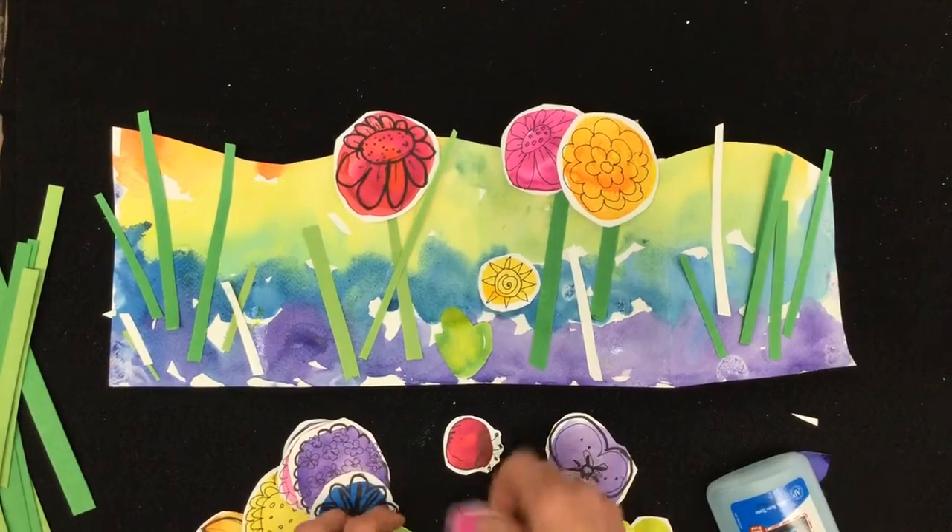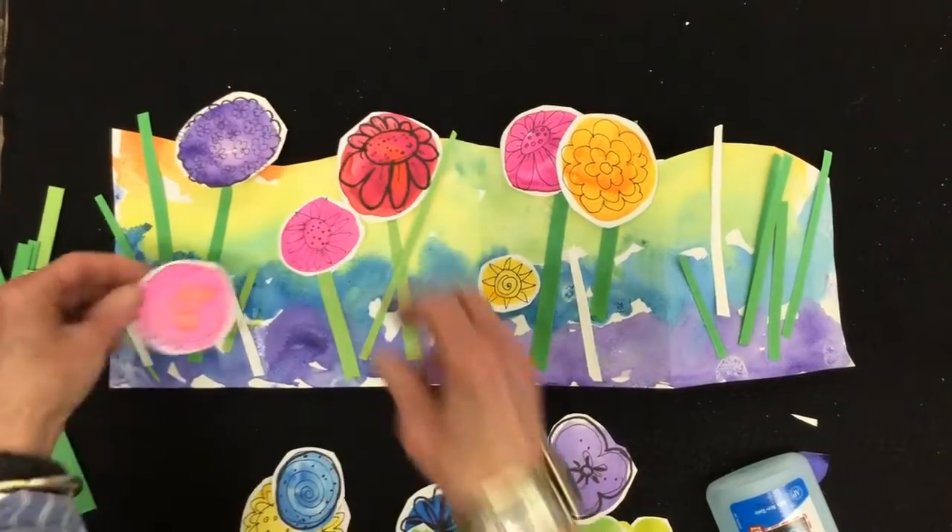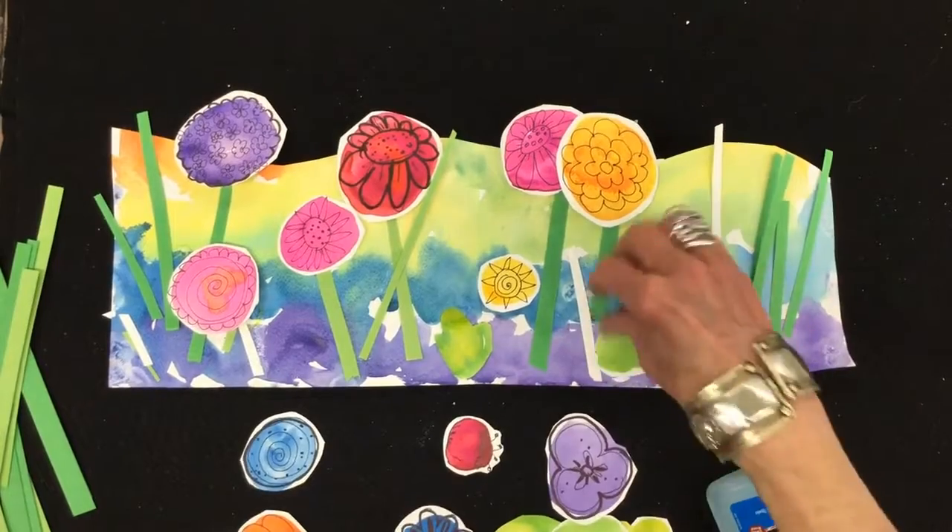Have fun arranging your flowers, try them different ways, and when you like it, glue them on.